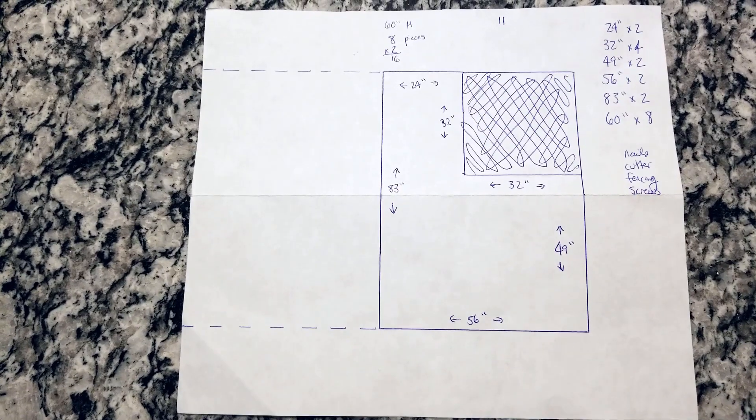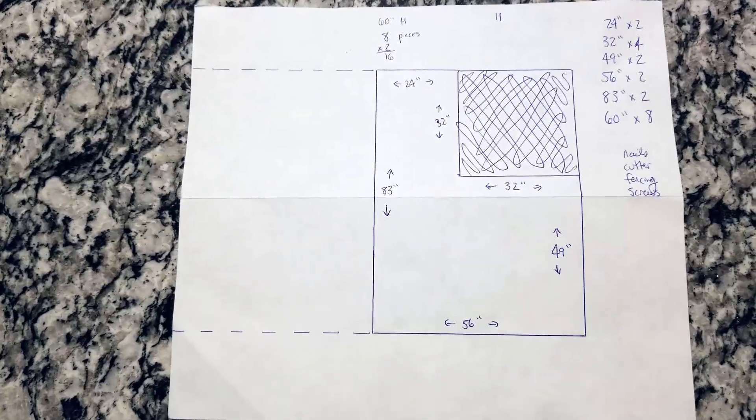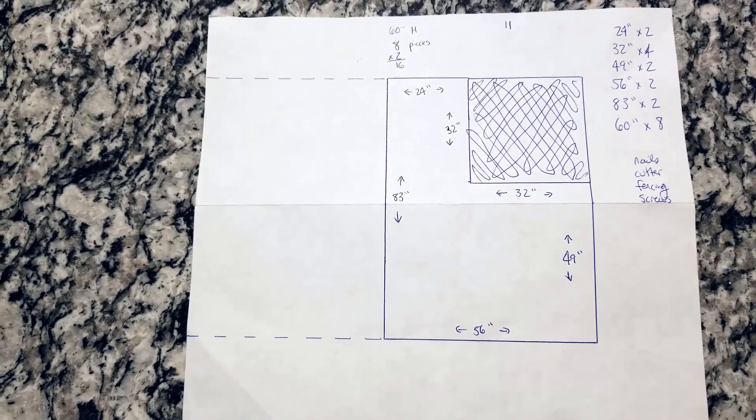Here are the plans, here is the blueprint, here is the sketch — here is my attempt at preparation.